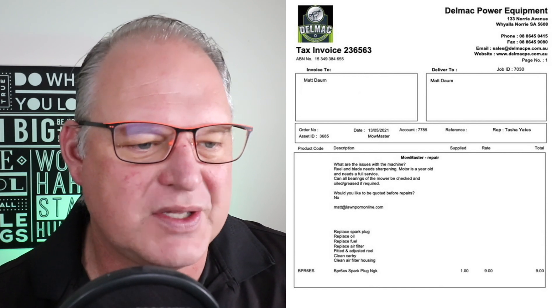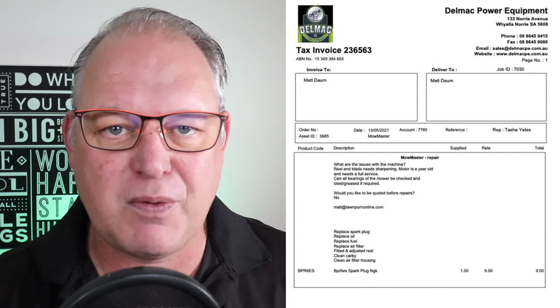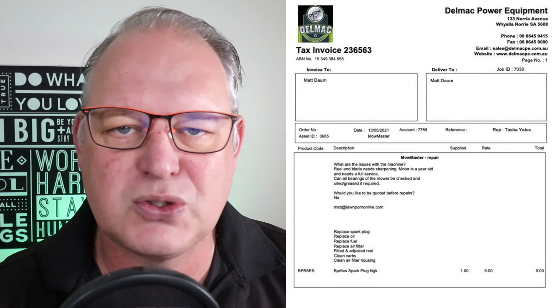Okay, straight into it. Let's look at the bill. I've got my computer reading glasses on now. Here we go. So this is the invoice. Hopefully it comes up on your screen good. They asked what the issues were with the machine, and I said the wheel and the blade need sharpening. It's a year old, so I don't think there's too many problems, but could you check over and service the motor and check over all the bearings and everything like that. They asked if I wanted to be quoted before repairs, and I said no, because I sort of knew what I was going to get anyway.